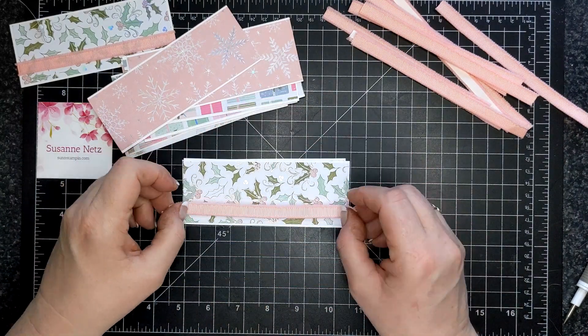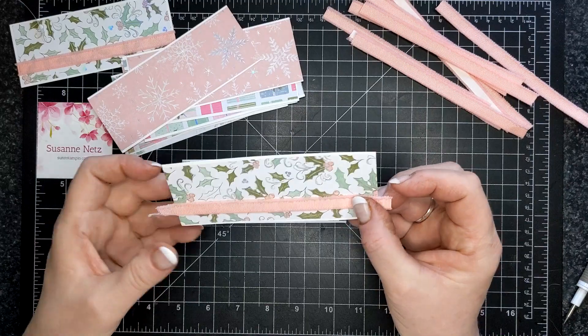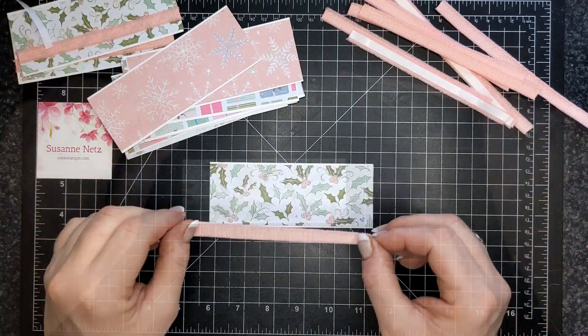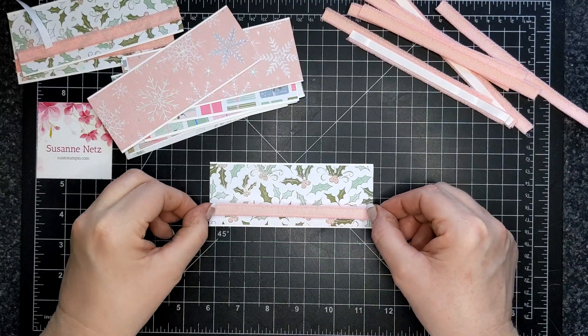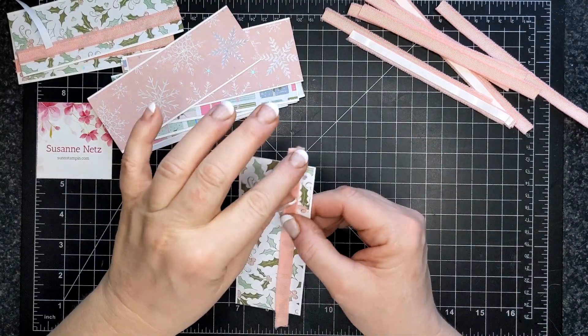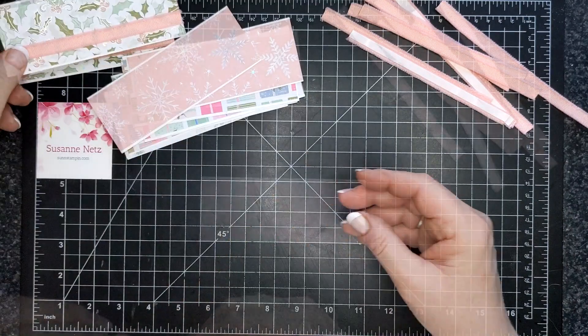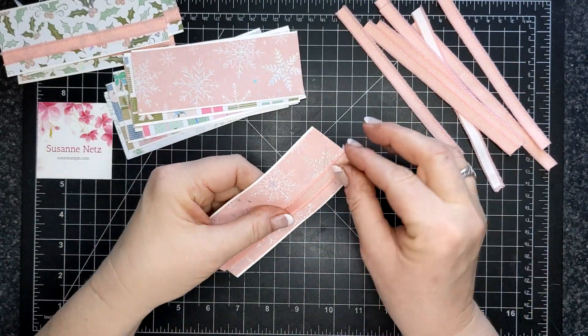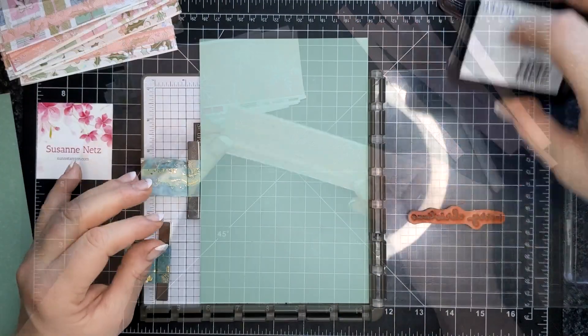I decided to glue the basic white to the designer series paper off camera, just because you know what adhesive is like. But I did want to share with you the process I went through for mass production — you do everything at the same time.